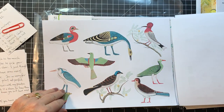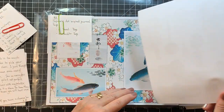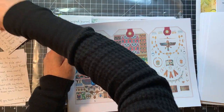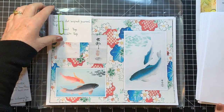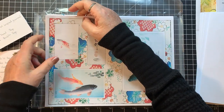Journal cards, fussy cut birdies, fussy cut other things — so that's the Egyptian art add-on. And then this one is Japanese art inspired, once again four back and four front pages.